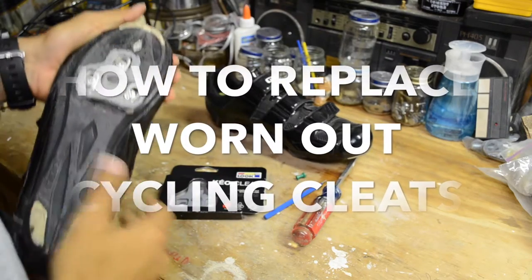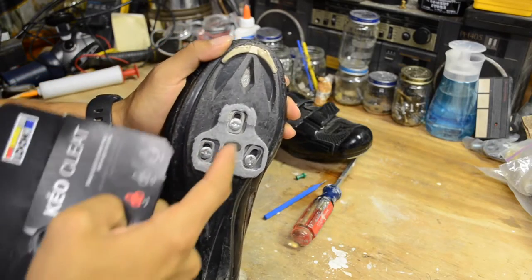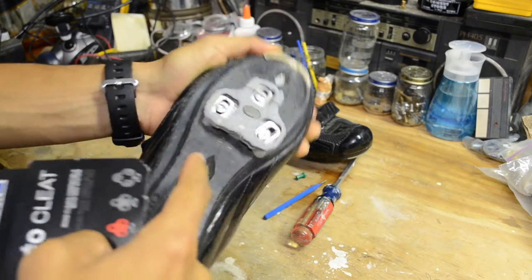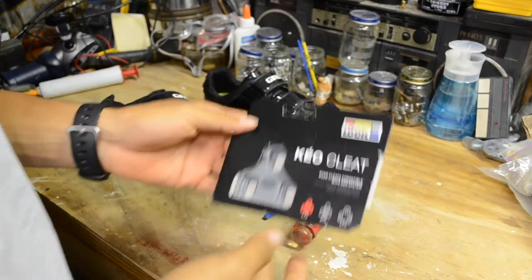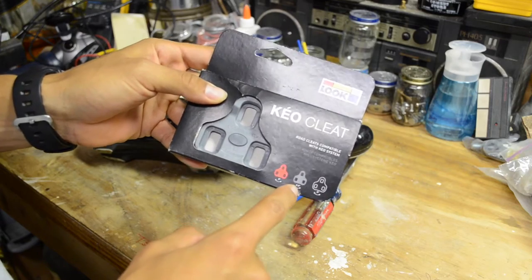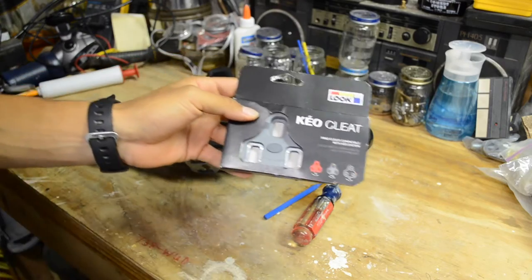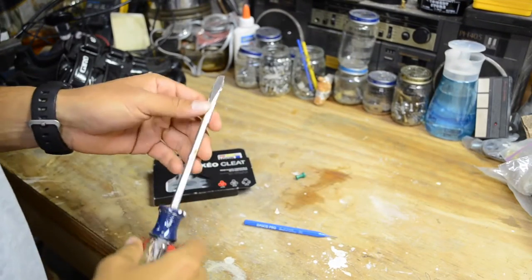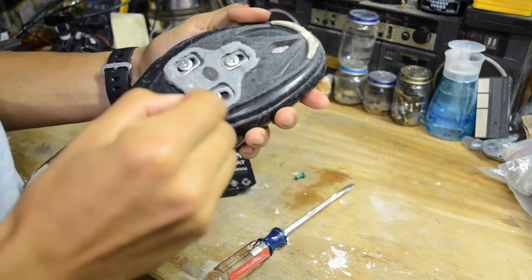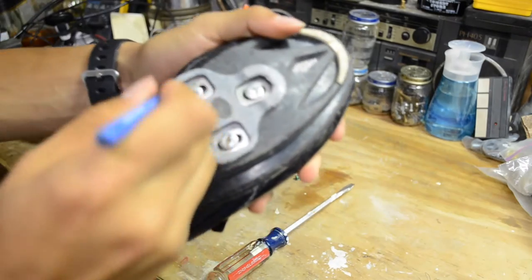Hey, what's up guys, it's Christian here. Today I'm just gonna put some new cleats onto my shoes. You can obviously tell it's been too long since I've replaced these — these ones are broken and they're not safe anymore. I got the Look Keo cleats, 4.5 degrees of float on the pedals. All you're gonna need for this job is a flathead screwdriver and something to pick out dirt from the screws so you can easily take them out.